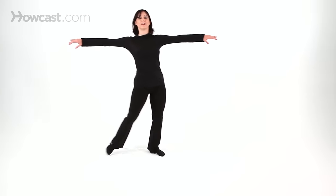the stomach and the core are activated, and our fingertips are stretched out to the sides. That's a ball change cross — ball, change, cross.